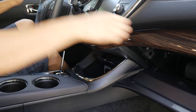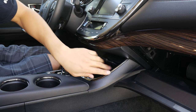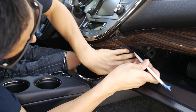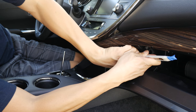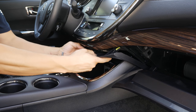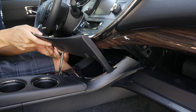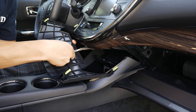Next step, go ahead and lower your glove compartment. Afterwards, you want to get this piece over here removed. Simply do so by getting a hold of a panel removal tool and prying it out from this area here. It's all just held by clips. Once you have it removed, go ahead and just remove the little connector.